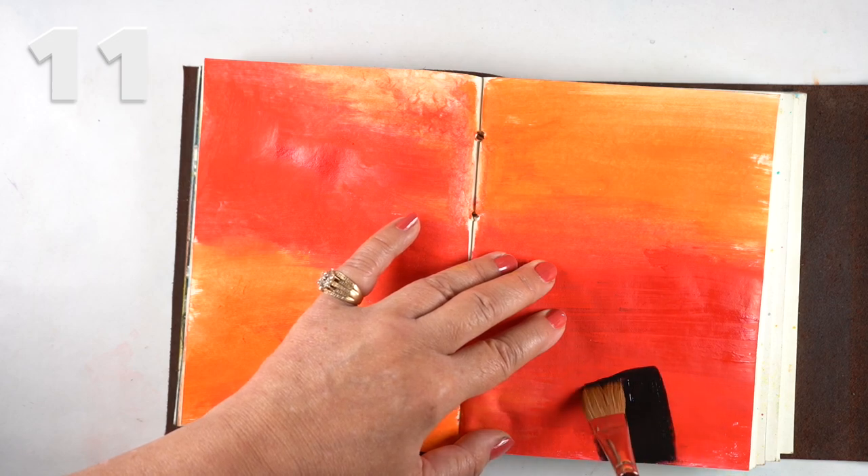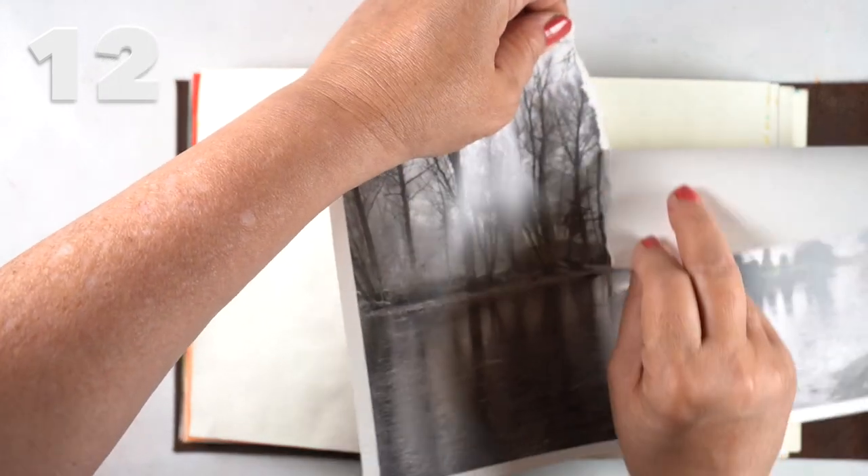So I painted a little rectangle there — I can't wait to see what I end up doing with that.